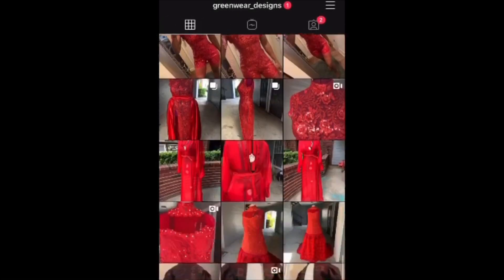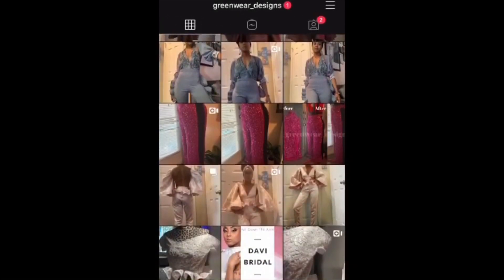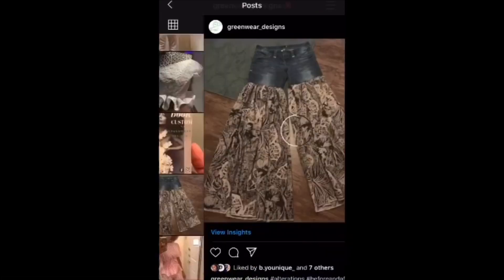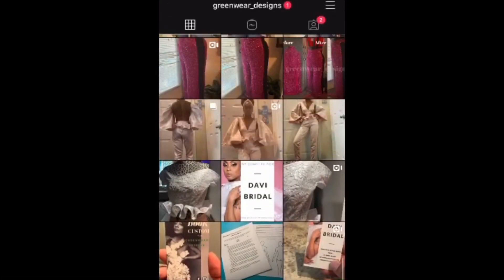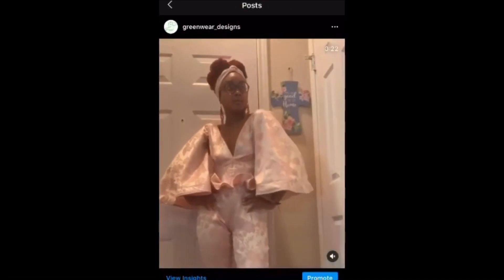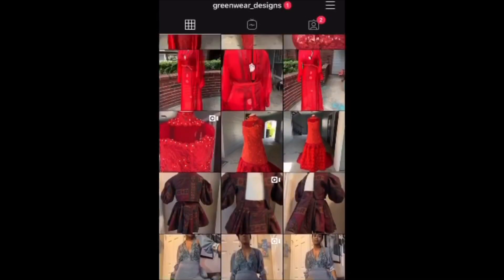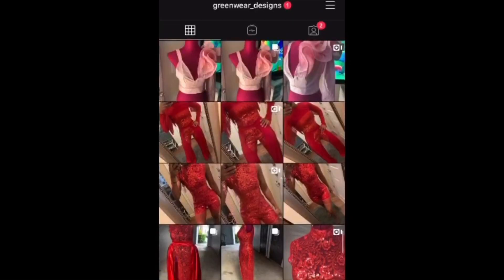If you would like to connect with me on Instagram, go ahead and follow me at greenwear_designs. I would love for you to follow me and I'll follow back and we can connect there as well. Again, thank you for watching and bye!